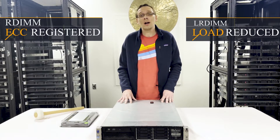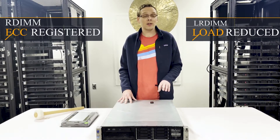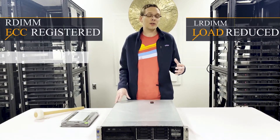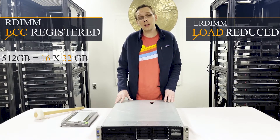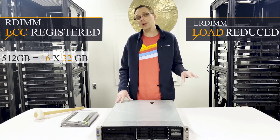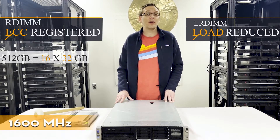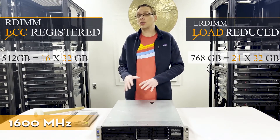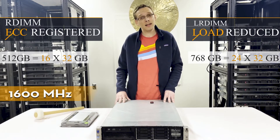With RDIMMs, because there are 24 memory slots, the max is a little bit different than with LRDIMMs. With RDIMMs the max is a total of 512 gigabytes, and you can get there with 16 32-gig modules running up to 1600 megahertz. With LRDIMMs, you can max out all 24 slots with 32 gigs and go all the way up to 768 gigabytes.